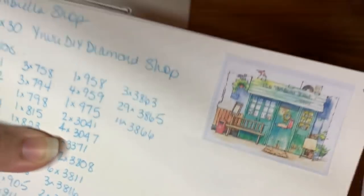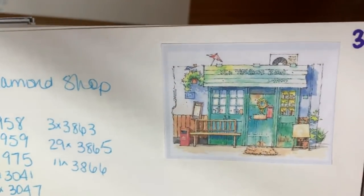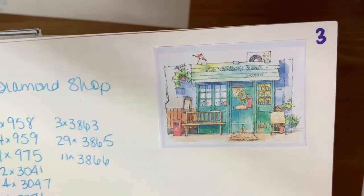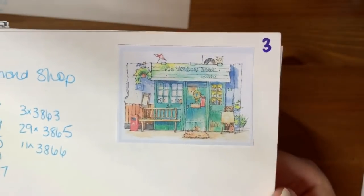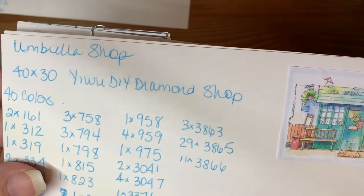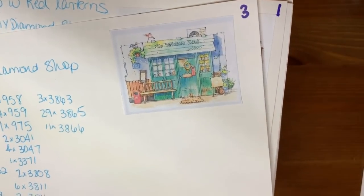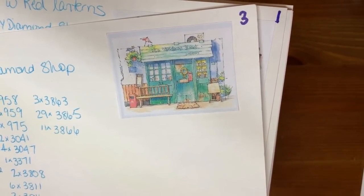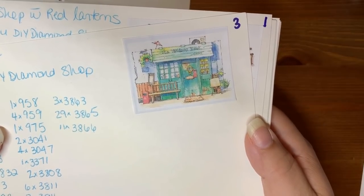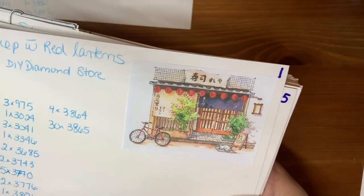This one is a 40 by 30. I called it Umbrella Shop because there's a little umbrella on top of the shop. It's 40 colors. I had asked the store because I usually think I have to go really big to get the detail on this type of thing, so I messaged them and said hey, can you show me a mock-up of what a 40 by 30 would look like? They did and it looked perfectly fine. For some reason they only let me buy five and said the article is limited to five — it was very weird. I couldn't buy all eight of the little shop series.